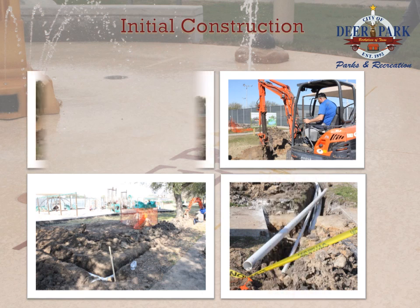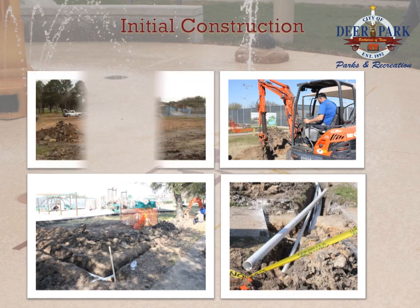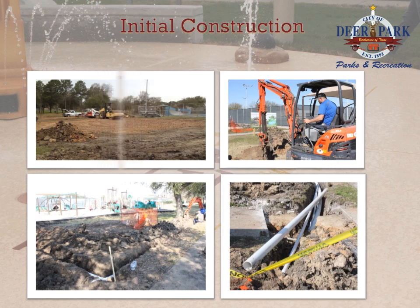Five feet of native soil was removed from the site and replaced by a select fill material in order to provide a stable surface for the future splash park base.